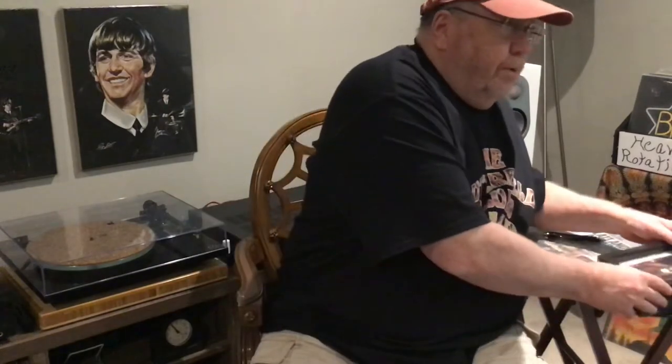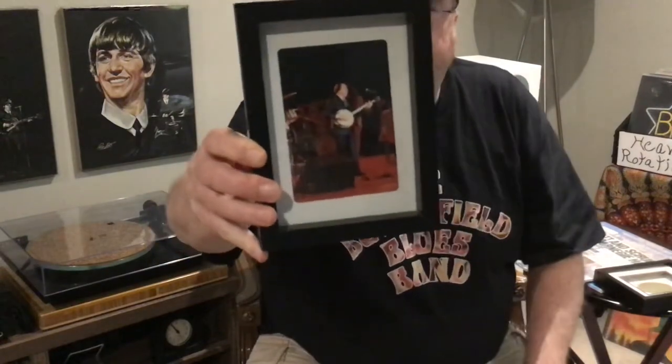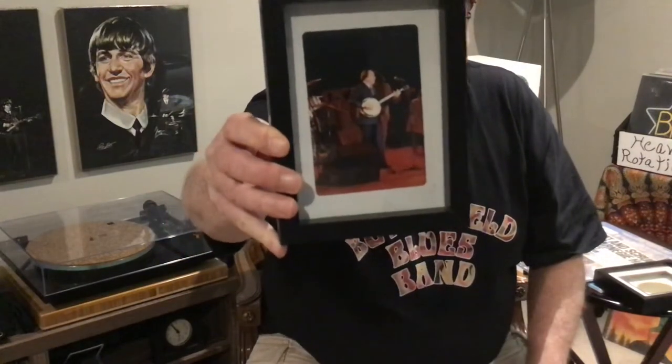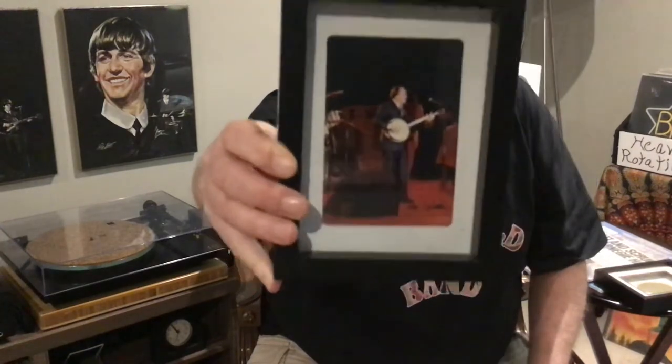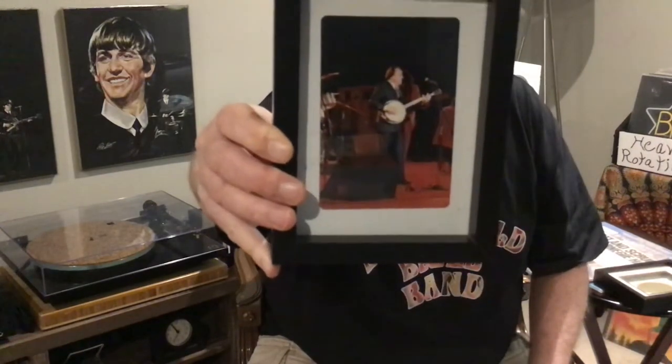I saw them around '77 or '78 at Ontario Place Forum in Toronto. I'll try and show you — that's my picture of Earl Scruggs that I took on stage. I also ended up with an Earl Scruggs autograph.